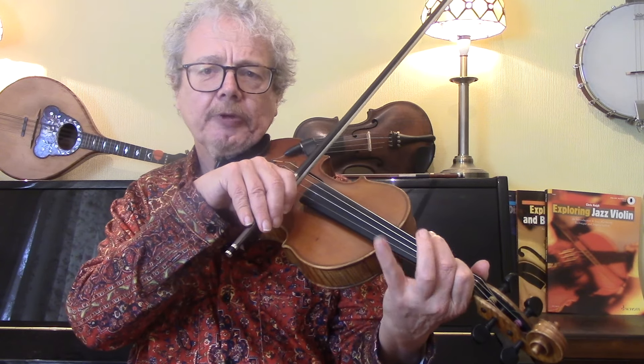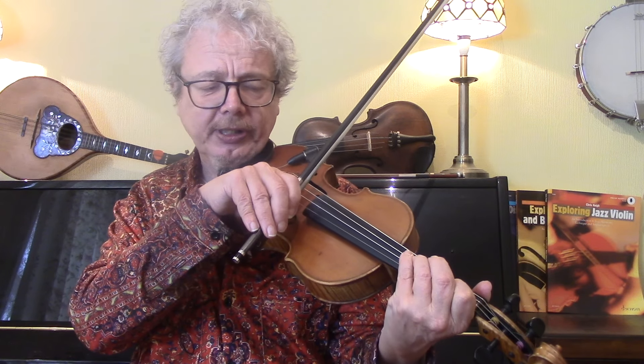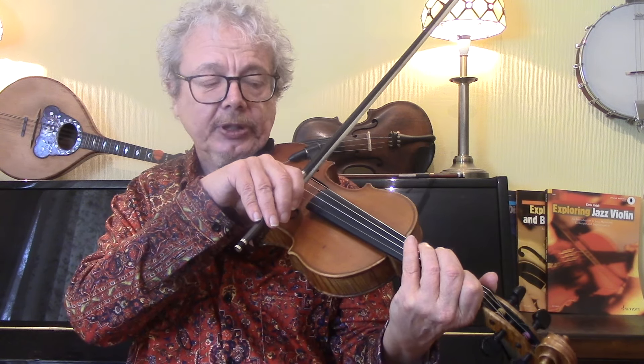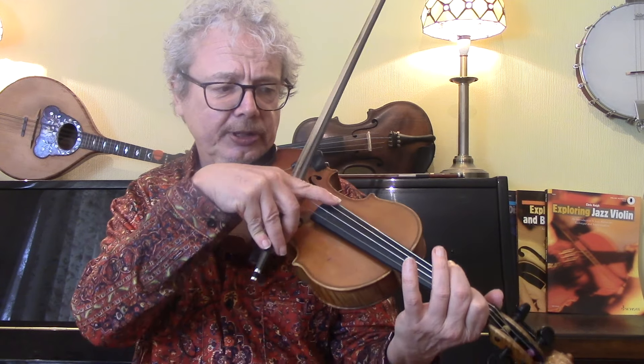Notice that we're using the fourth finger, and the fourth finger is not ideal. A lot of fiddle players, like myself, have a weaker fourth finger than the other fingers. But if we're going to use this in higher positions, the fourth finger gets a lot easier to use.